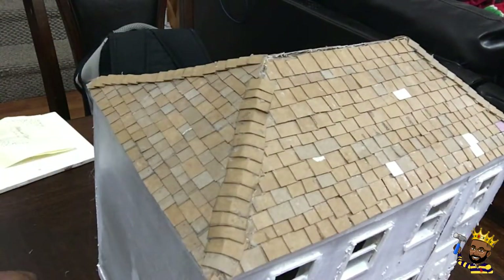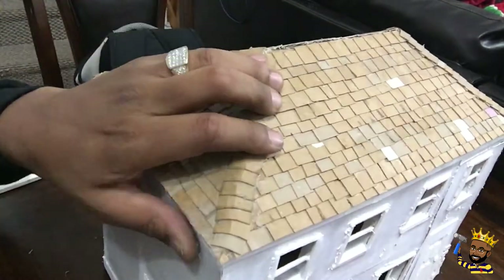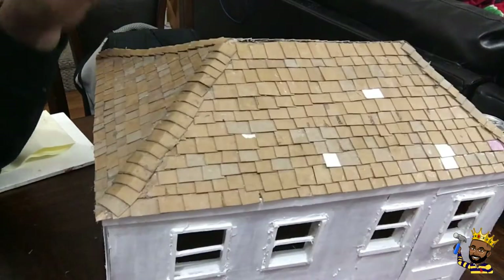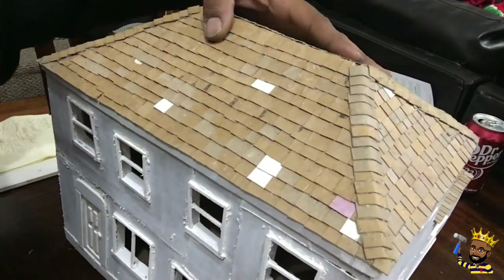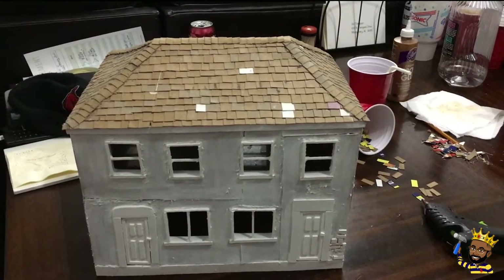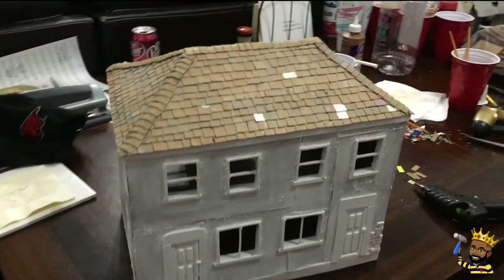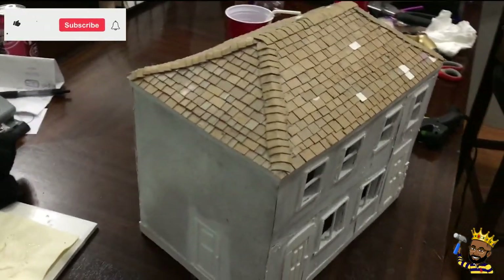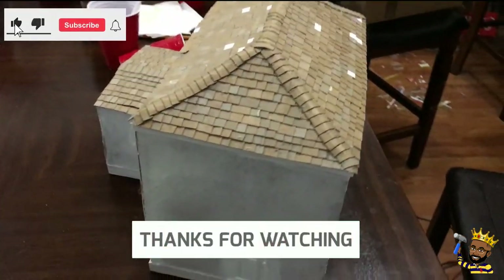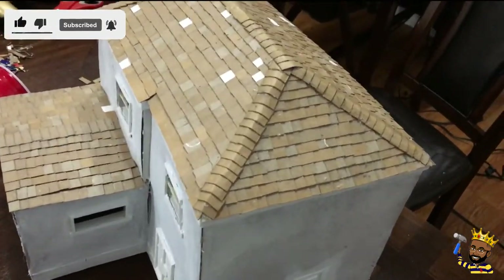Everything in this model I use from recycled items in the house, besides the popsicle sticks and the glue gun and glue. All the material for the house is recycled items from our home — packages from Amazon, cereal boxes.